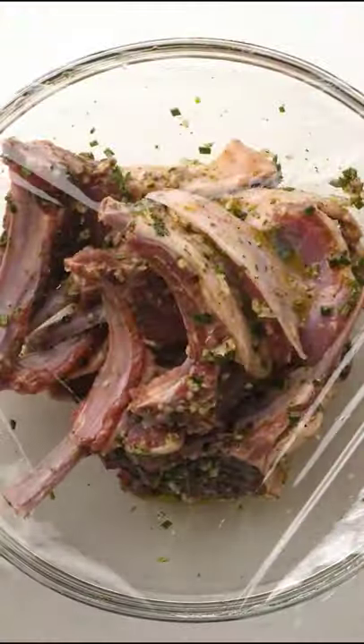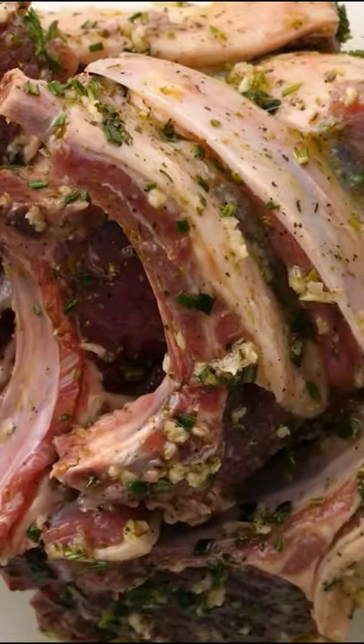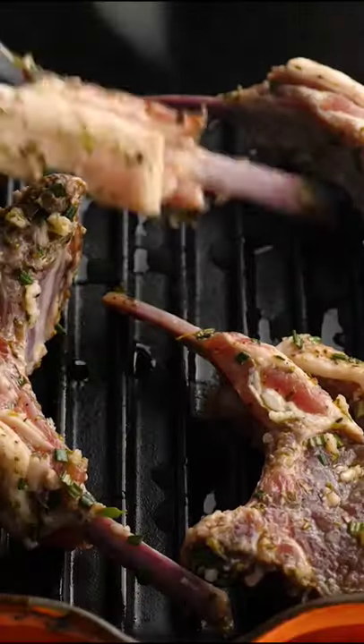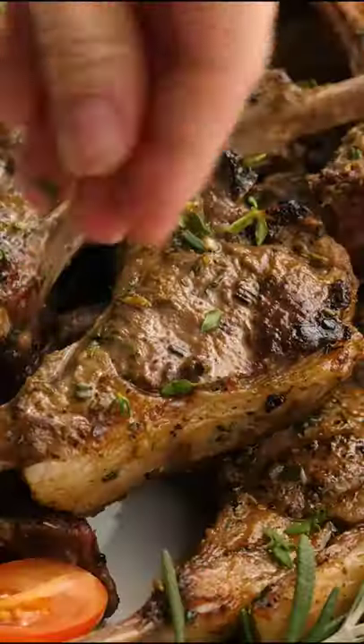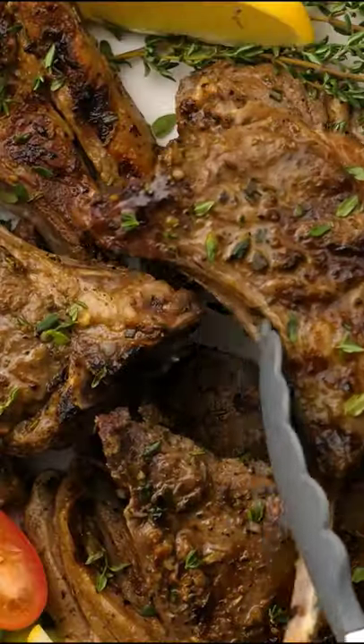Add the lamb chops in there and mix, then marinate. The cooking process has two steps, but they're super easy: sear the outside of the lamb chops first on a cast iron grill pan, then transfer straight to the oven until they're done to your liking. Look at how juicy these are.